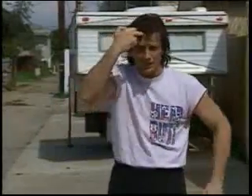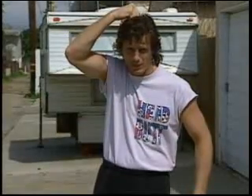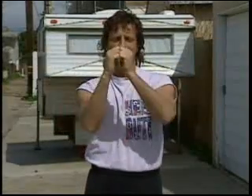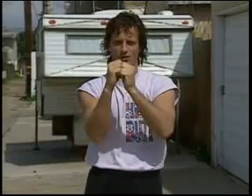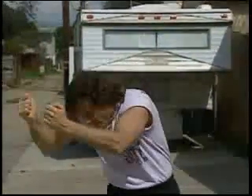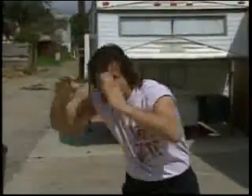Where do you headbutt him? People say the forehead is the thickest part of the skull — I don't care, it hurts more. Up here is where you headbutt somebody: the top of your head to their face. A headbutt is not like two elephant seals bucking heads together. A headbutt — you're slamming the top of your head into your opponent's face, and most of the time you're also pulling his face into your head. So it's like two cars colliding.